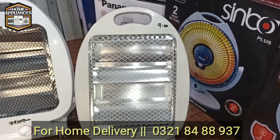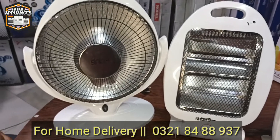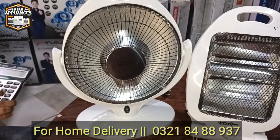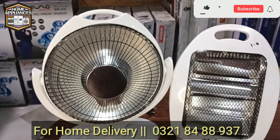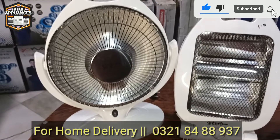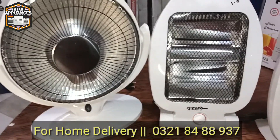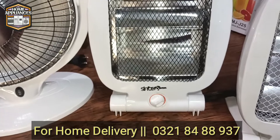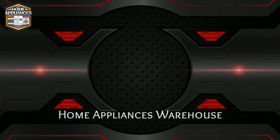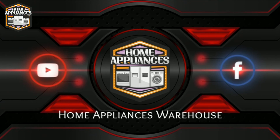We will provide you the price details in this video. If you have any questions, ask in the comment section or on WhatsApp. Don't forget to subscribe to Home Appliances Warehouse.